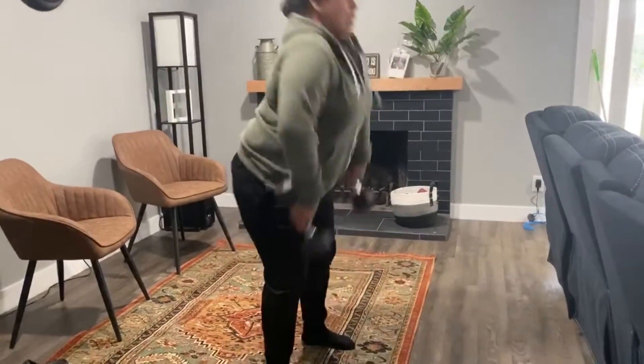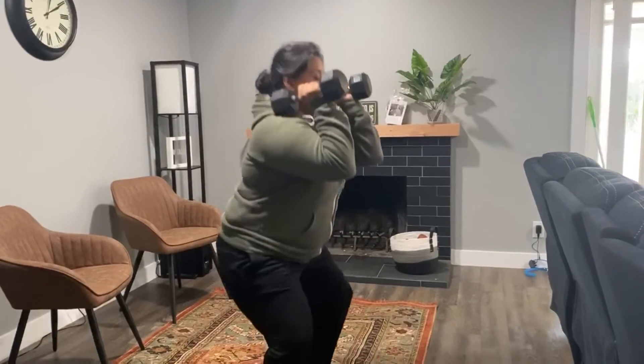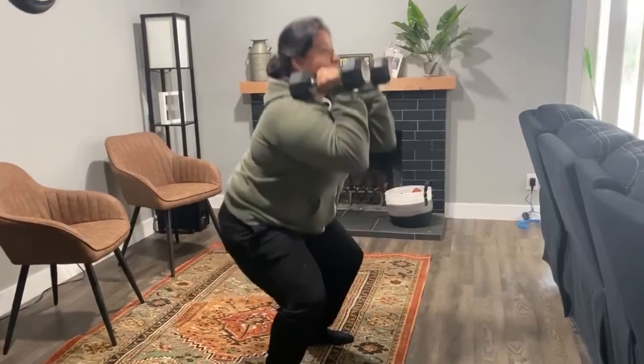For the front squats, I'm going to be using my dumbbells. You want to bring up your weights with a purpose — I'm going to do it with a power clean and get into position for my front squat. Squat down making sure your chest is up and your hips are below your knees, then stand.